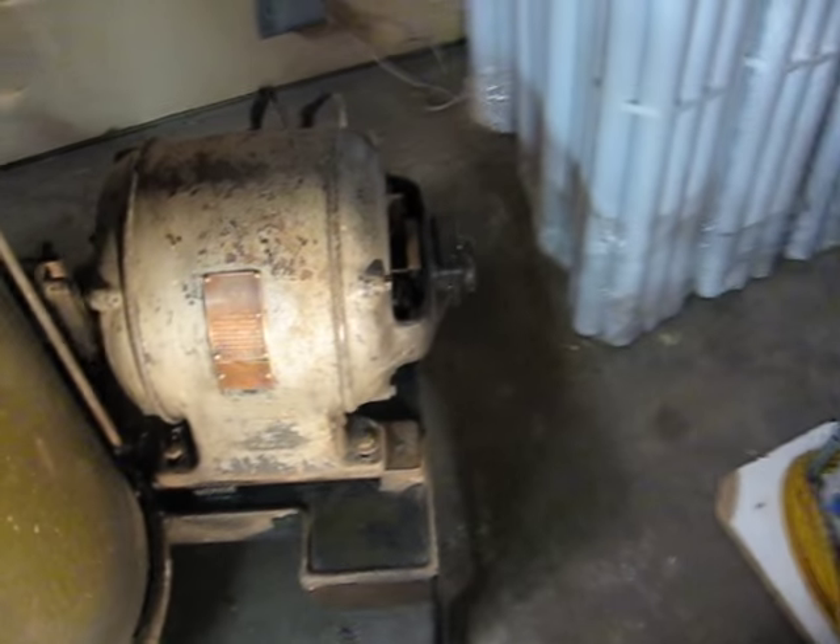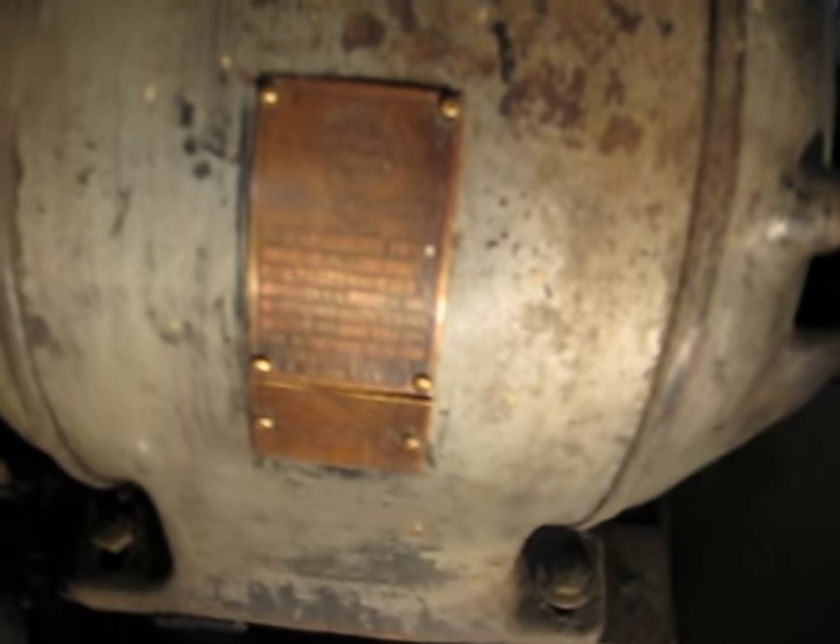I ordered new brushes. There's a company in California that makes brushes for all sorts of weird motors — I've used them several times. This particular motor is a Wagoner, one horsepower.